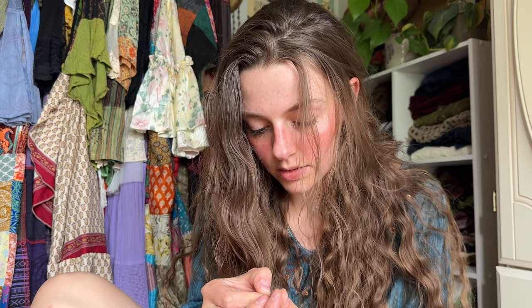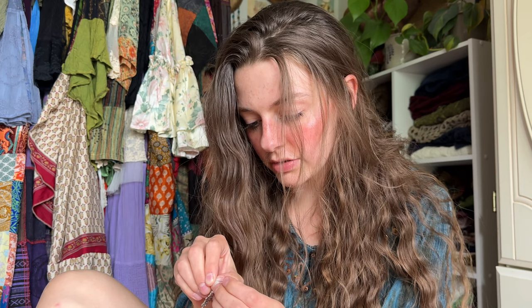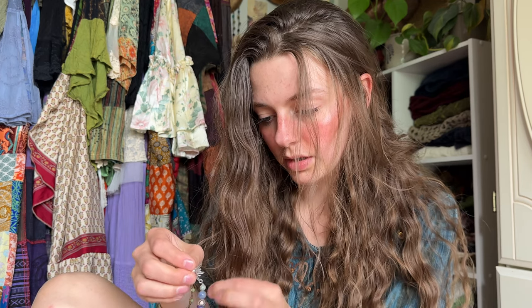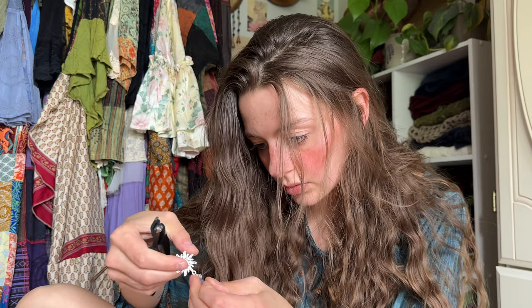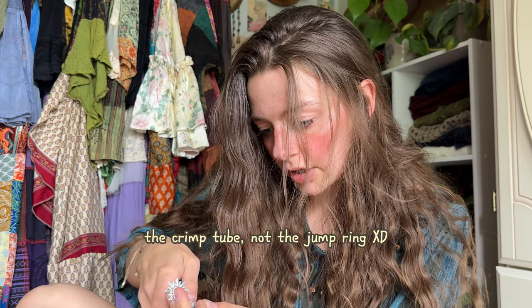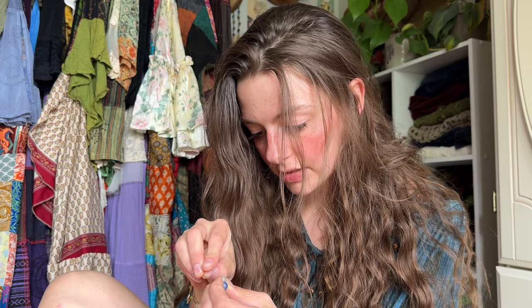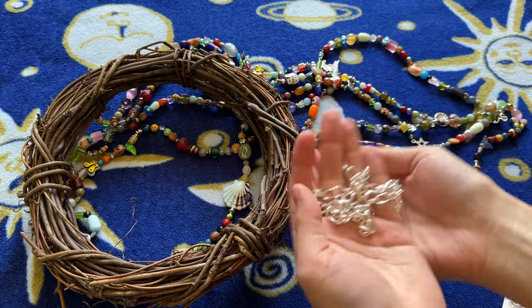I'm done with the first strand, so now I'm going to attach my charm to the end. I'll put on a crimp tube and then the charm, then take the end of the string and thread it back through the crimp tube. Pull it nice and tight, then use my pliers to close the jump ring. Finally, take the excess wire and string it right back through the beads. Now that this one's done, I'm going to keep going and do the rest.